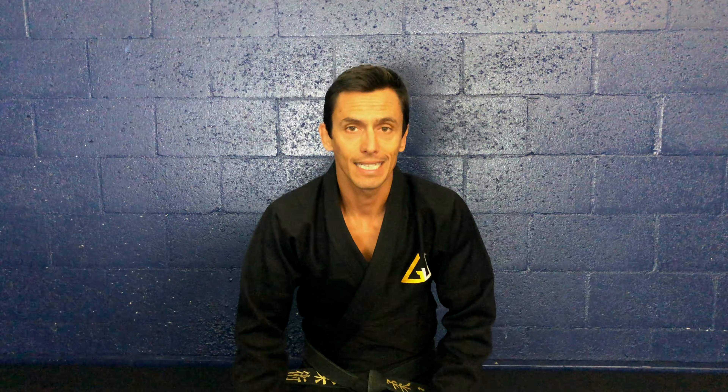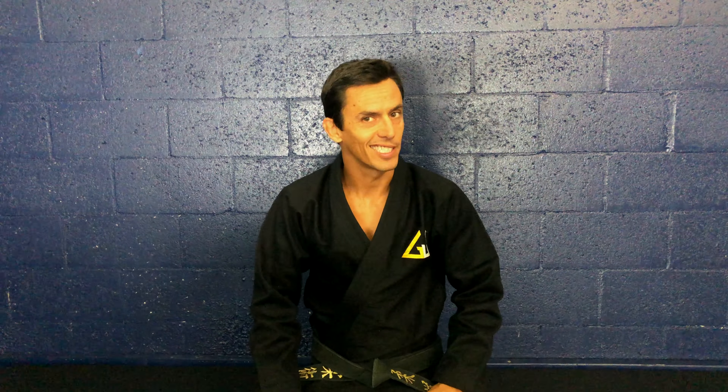Welcome back. Today I'm going to show you how to build a dummy using a towel or multiple towels — and in my case a green screen, because I have no towels. But this is Roddy Ferguson style, so let's check it out.